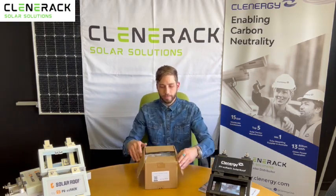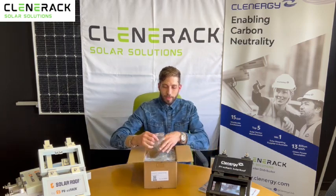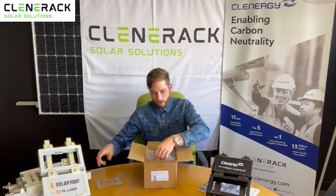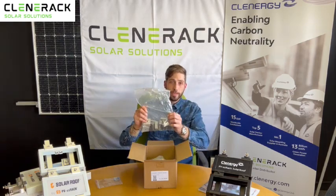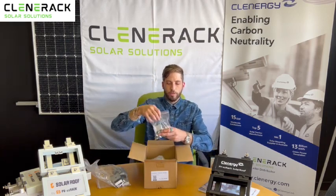Let's go through the kit and see what's inside the box. We provide everything neatly packed for you. You'll see here you've got your earthing plates, your corrugated interface, and your mid clamps.